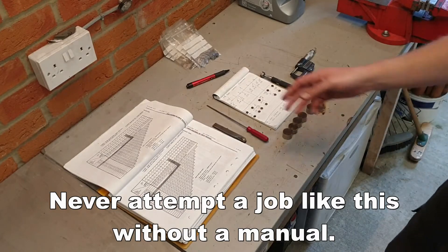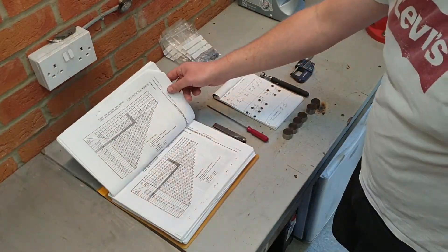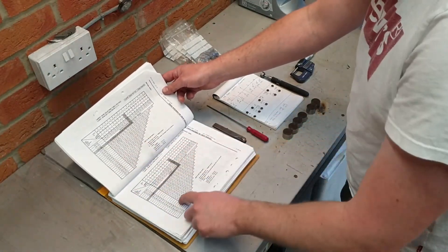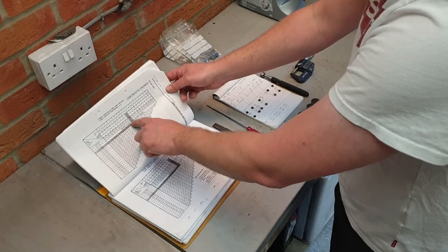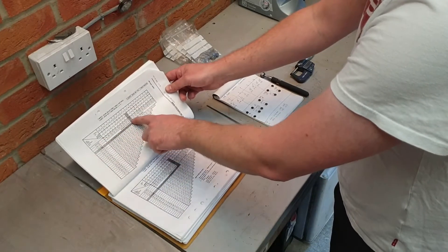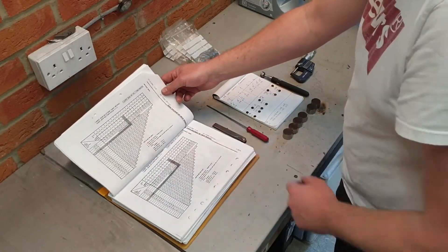Also worth mentioning that there are handy graphs in the manuals — usually in the Haynes manual or in the workshop manual if you can get hold of one. You have an intake section and exhaust section, you have the required clearance, the shim that you've taken out and the measurement that you took, and from that the manual will tell you what shim to put in place. I've just worked it out manually, but this is a good guide.